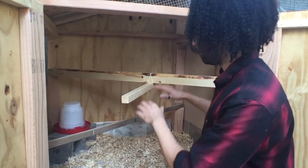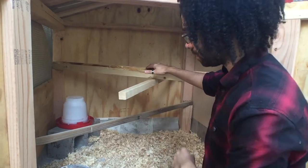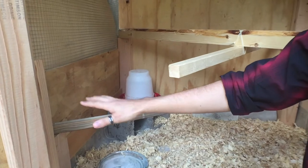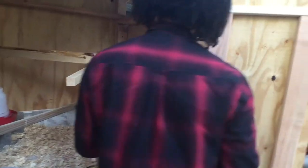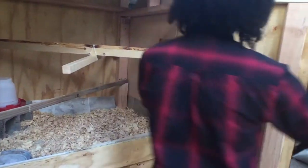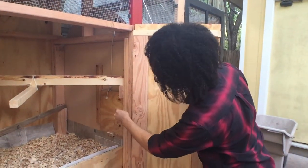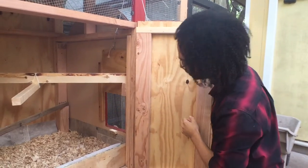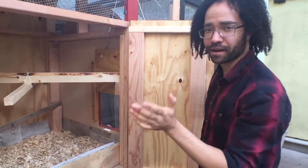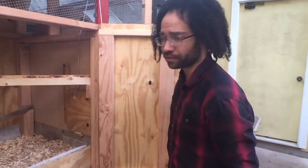We've also got our roosts up here — something a little lower and something a little higher for them as they get bigger. We've got the laying boxes; these are blocked off for now until they get a little bit older so they don't start making a mess. And then we have this cool little door right here that operates from outside. It's all a manual pulley right now, but that way we can let them in and out and keep them closed in at night for safety.